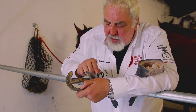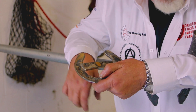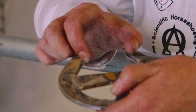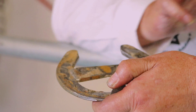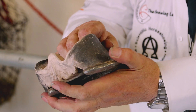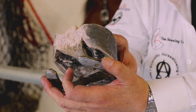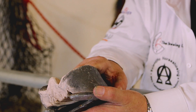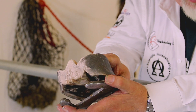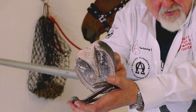If you look at the old shoe here, you see these wear marks and these divots in the heel and foot. A lot of people think that that's expansion of the hoof capsule — it's not at all, it's this. As it moves over, foot comes up, as it lands it crashes down into it. That's how they lose them. They leave the shoe in the ground and the foot goes past it and rips out past the nails.